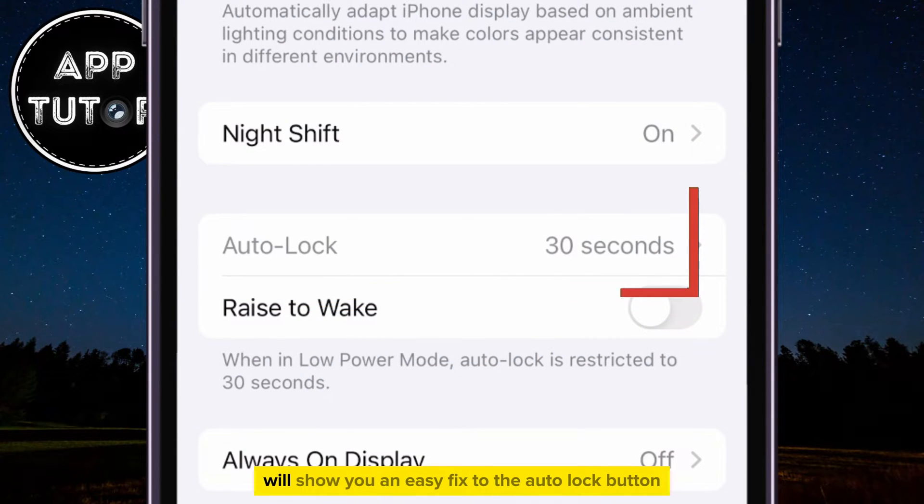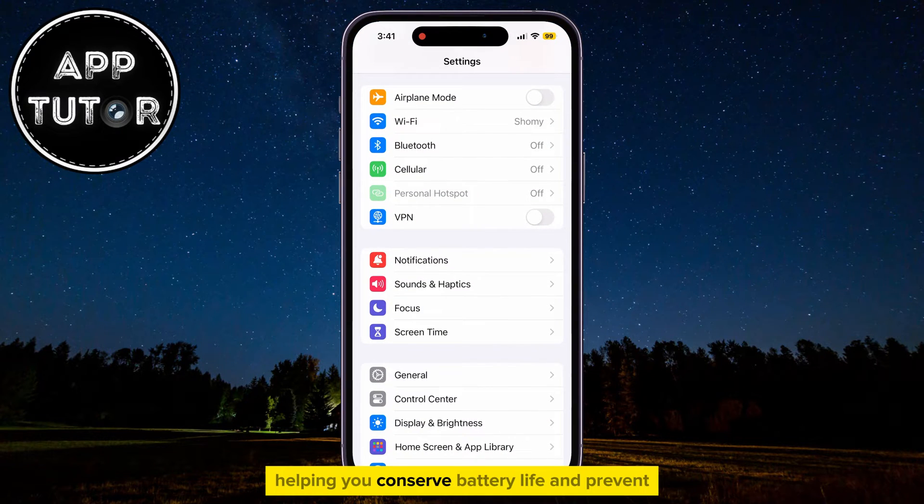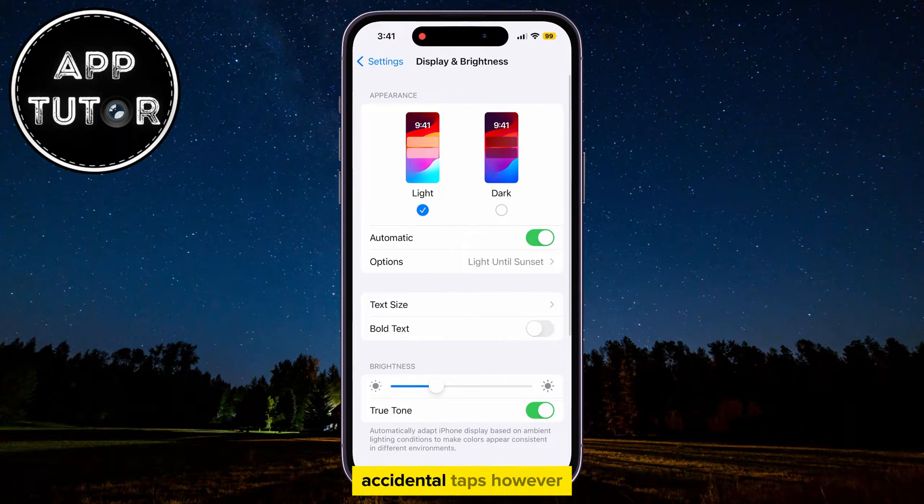In this quick iPhone video, we'll show you an easy fix to the Autolock button grayed out problem. Autolock is a feature that allows your iPhone screen to automatically turn off after a certain period of time, helping you conserve battery life and prevent accidental taps.